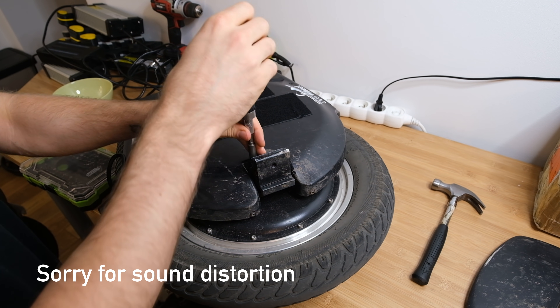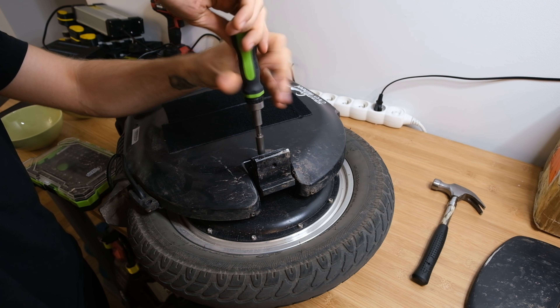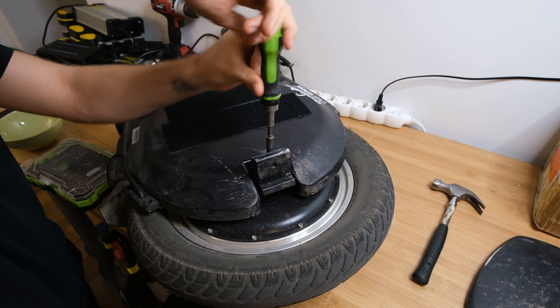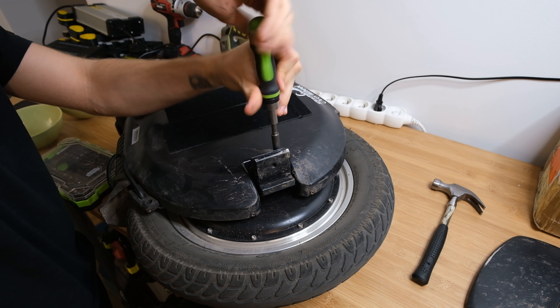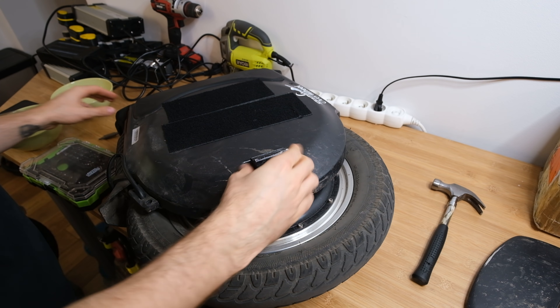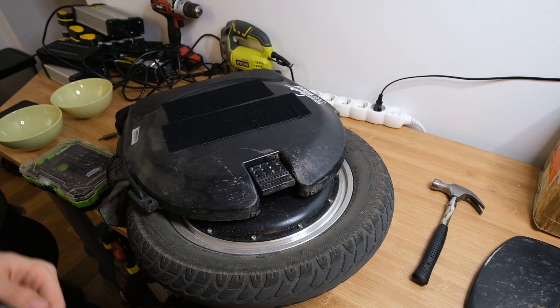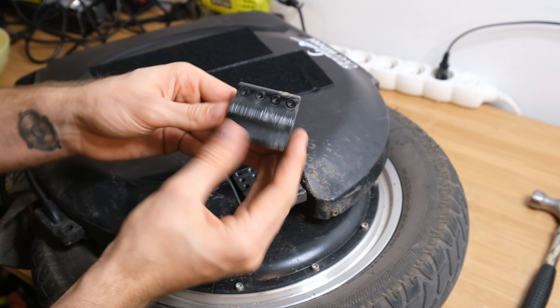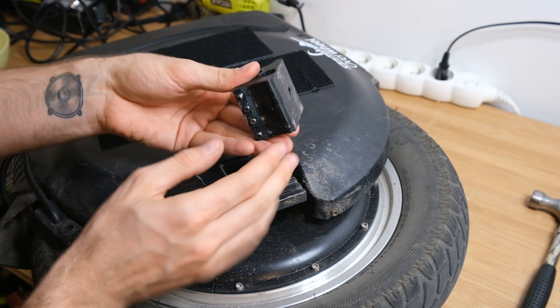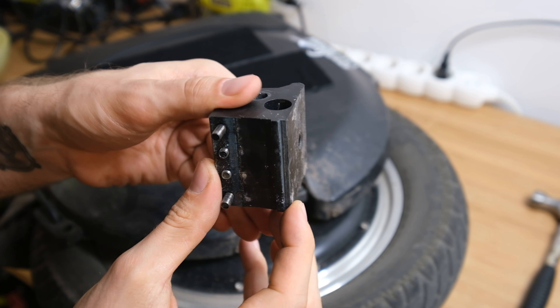The InMotion V12 is one of just two wheels that I know of with adjustable pedal height, and in this wheel it's really easy to adjust the pedal height too. There are three slots you can select for your pedal height. My favorite is the upper one, and just four hex screws hold this metal bracket in place. So if you want to change the pedal height from a lower setting to a higher one for off-road, it takes just five to fifteen minutes maximum.